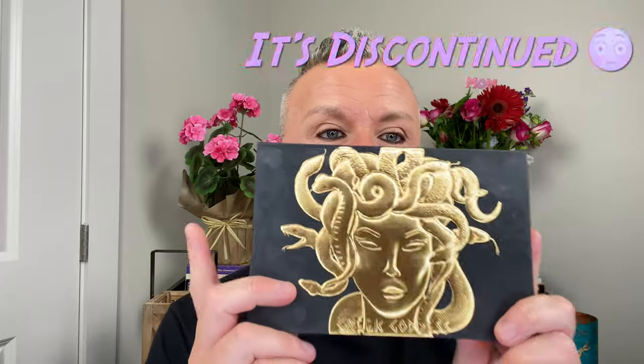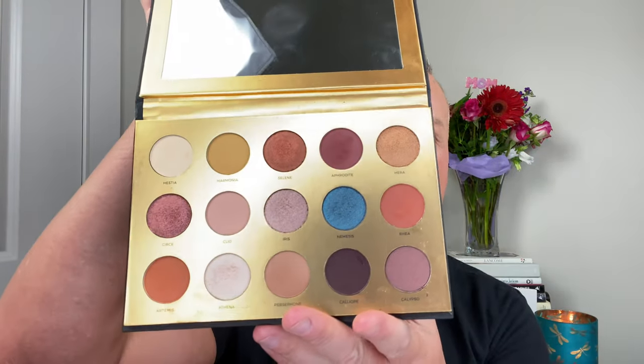I'm going to be using the shade Hesta, which I've already got all over my lid, then Selene — a beautiful orangey shade — then Hera, and then Rea, the darker shade. If you have similar colors in your collection, those will work perfectly. I also have the Disney Cinderella palette, and there are two blues in it that I'll use on the top. These are your four main colors for today.